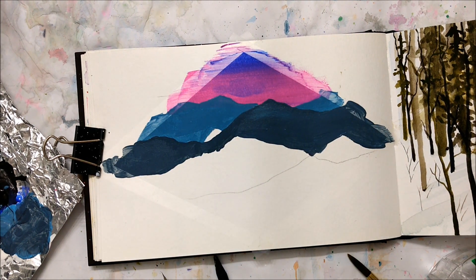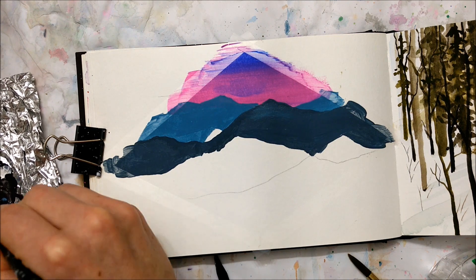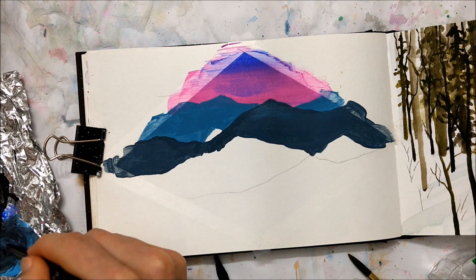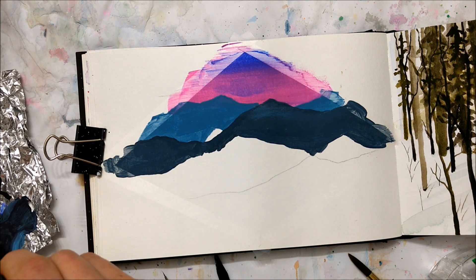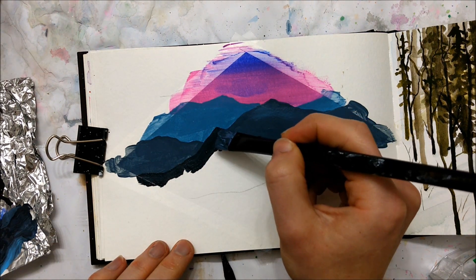The only way that you might see it is if I upload a sketchbook tour of this sketchbook once I'm finished it. But it just turned out horribly, which is really unfortunate because it was something really exciting, which I will touch on later.